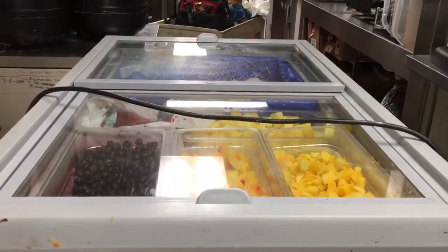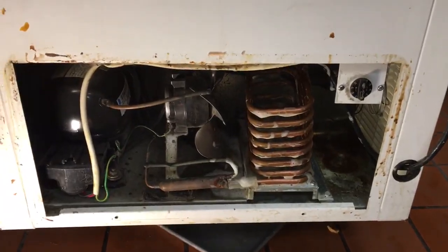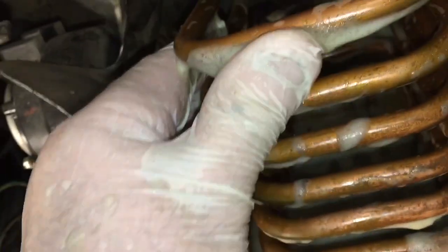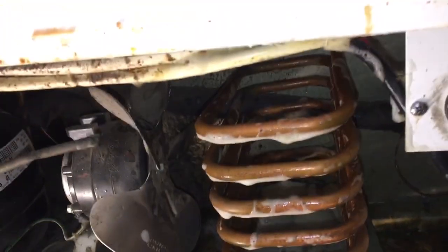Okay, this is how you clean a coffin freezer. It has this kind of unit on the side with tubes, and when you get to it you'll see all these tubes sitting right there and you're like, how do I clean that thing?